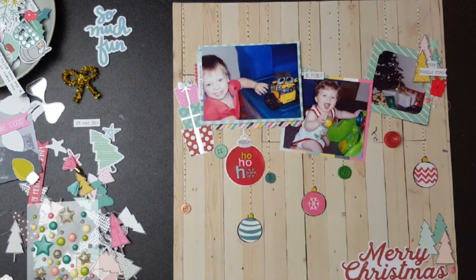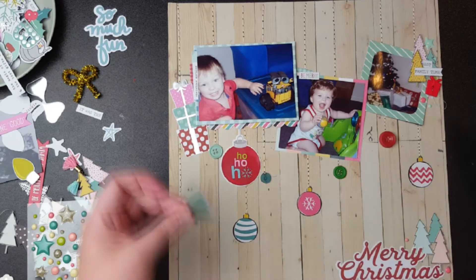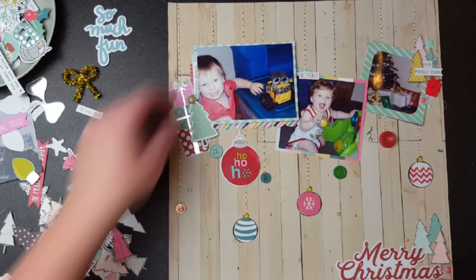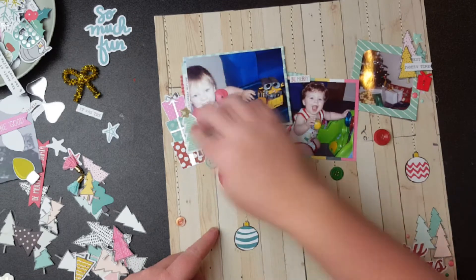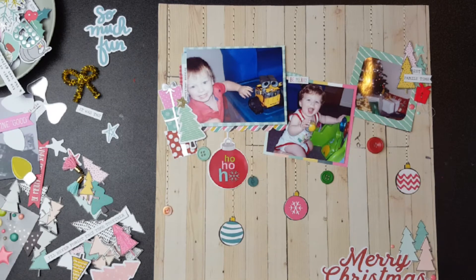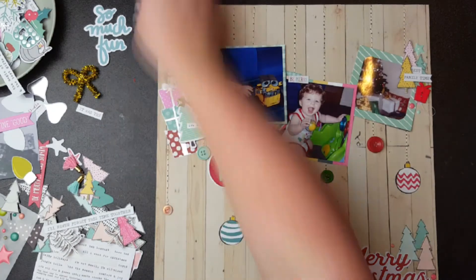I finally realized why that bauble was bugging me — it was the wrong green. You've probably been staring at it the whole time! So off it goes, and I put a Christmas tree there instead. If you've been keeping up with the drinking game, you must be pretty tipsy by now with all these clusters of trees. From here on no more trees, so you're safe — you can put your drink down.